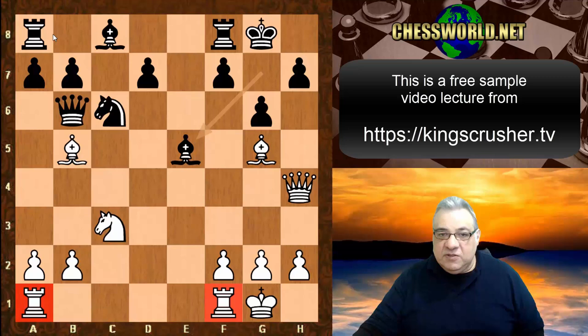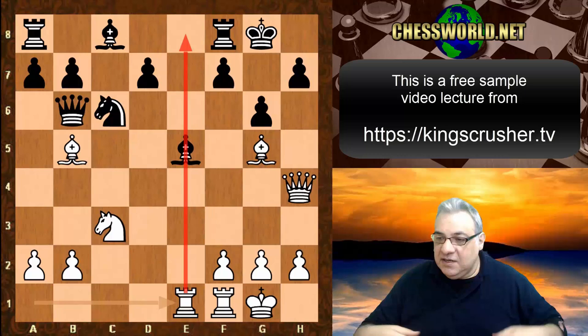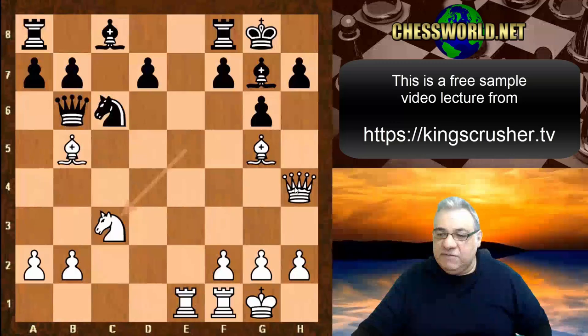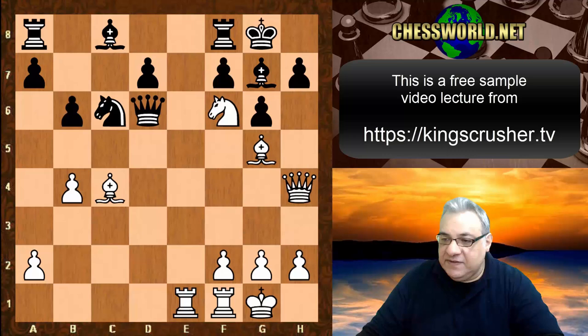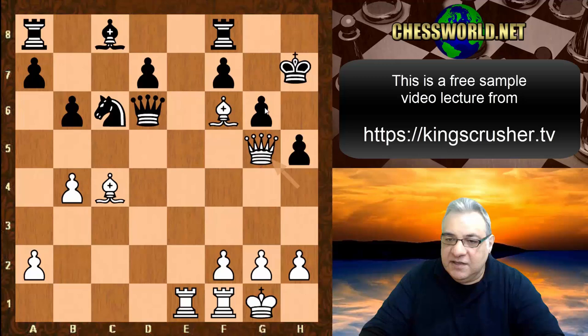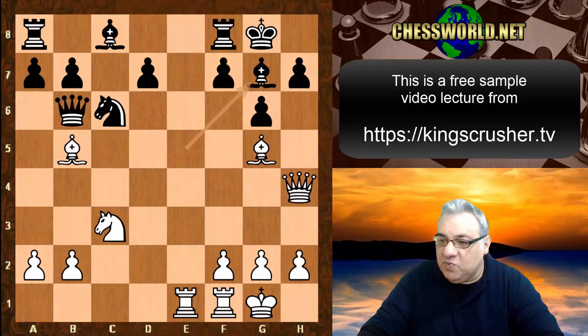Rook ae1 - now a central rook providing combinational fuel. Black plays a combination to win a piece but it doesn't work because of the central rook. Black should have played Bishop g7. On Bishop c4 - d5, b4 kicking the queen, Knight f6 check. If King h8, Queen takes h7, this position is diabolical - the queen threatens Queen takes g6 check among other things. Rook h4, Rook takes - this is end of game for black. Bishop g7 doesn't bode well either.